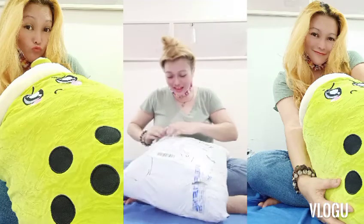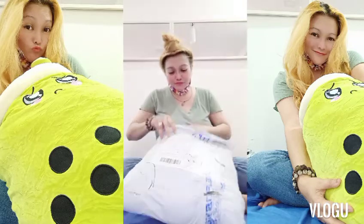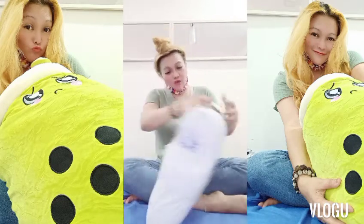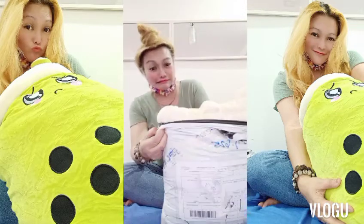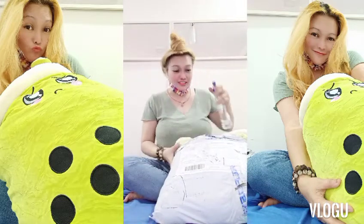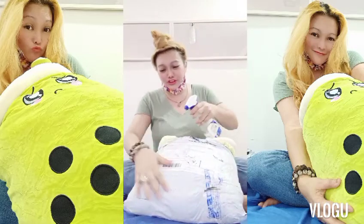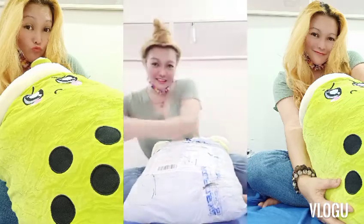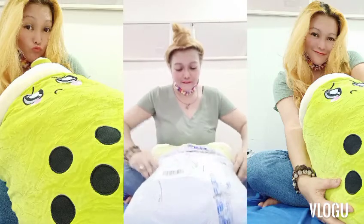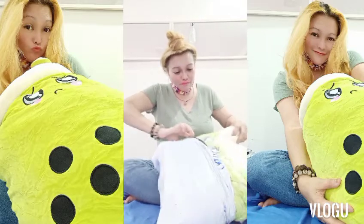Unbox ko na, ha. Andami, ano. Thank you talaga to Mr. J. Abadiano for this — super ganda. I need an extra. Wow! You might need this. Sabi ng pamangkin ko, I might need this. To make sure na ano siya — talam mo na. Sa panahon ngayon, dapat safe talaga. Ganun-ganun yung niece ko.